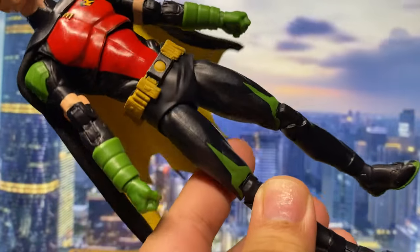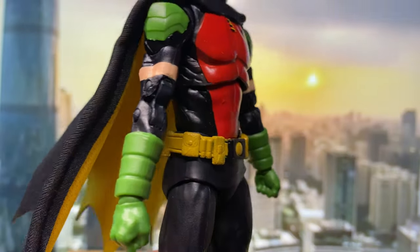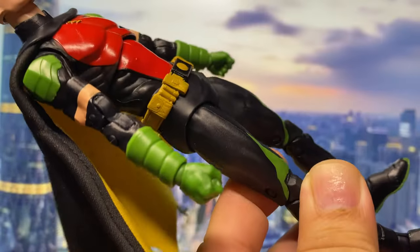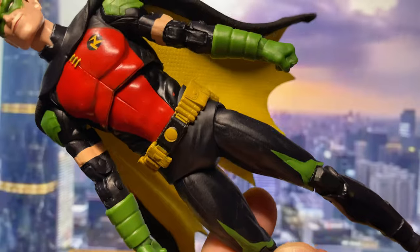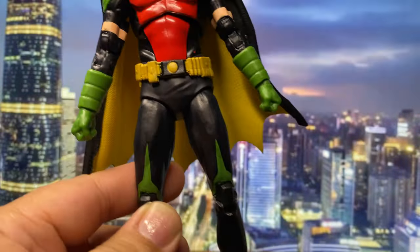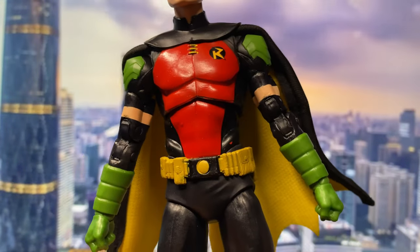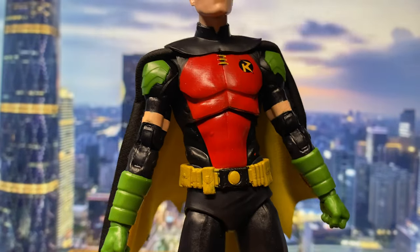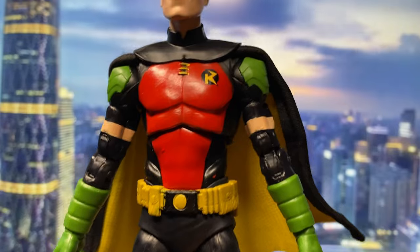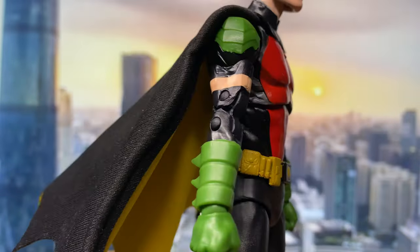For the body mold, I can't really put my finger on whether this is a reuse of a mold. If you guys have an idea, please put it in the comments. I'm thinking maybe it's some parts from the Nightwing figure or that Batman Gordon figure, but I already have those hidden away so I'm not really sure. This could be a new mold for all I know.